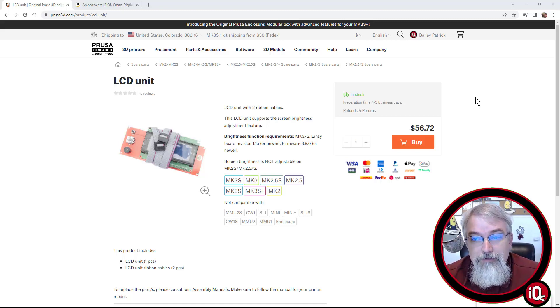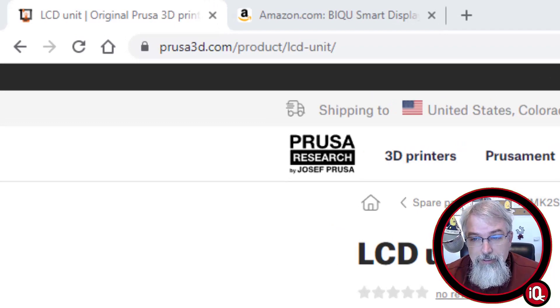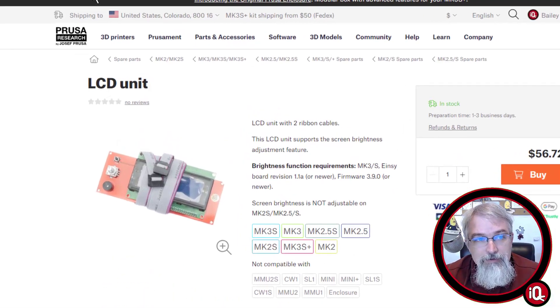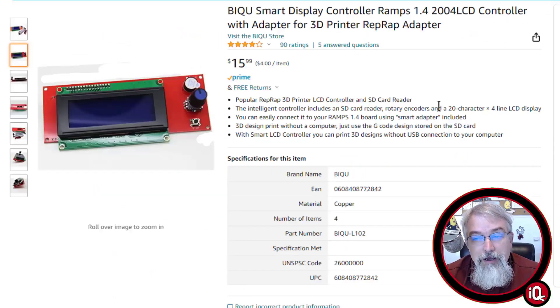Here is the LCD unit from Prusa that you can go buy for the i3 MK3 — I'll put a link in the show notes. It's about $57 plus delivery. I'm in the States, so delivery adds up, making it a little more of an expensive fix.